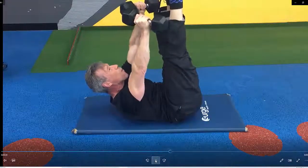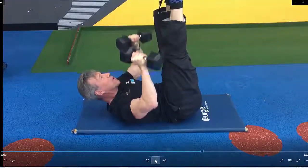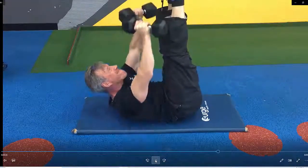From this position, have the dumbbells at a 45 degree angle, take them down to the shoulders and then press up towards the feet. Breathe out on the way up.